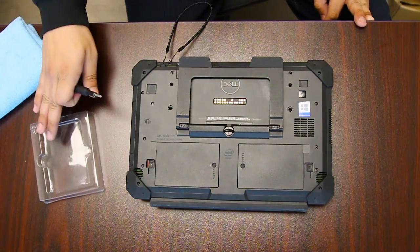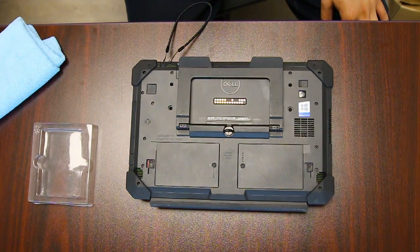This is Bob Johnson Computer Stuff and today we're replacing your SSD card in your Dell Latitude Rugged 12.